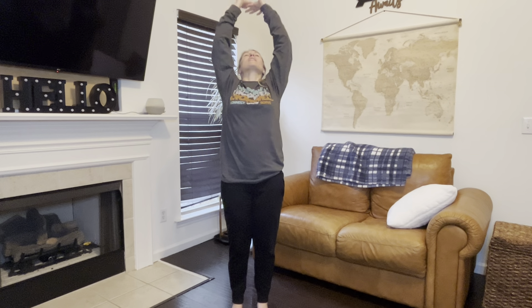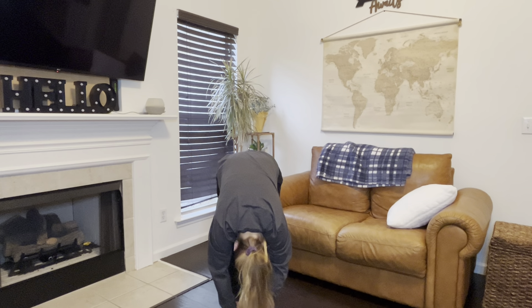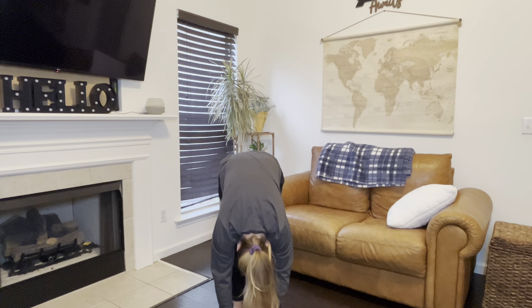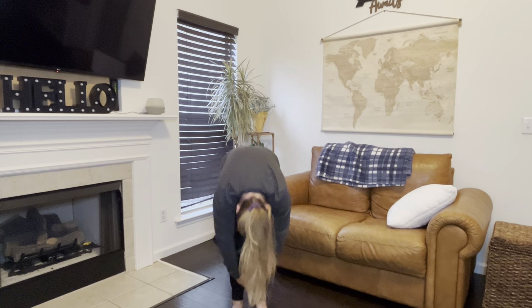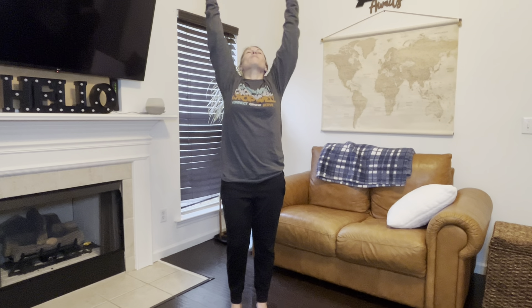We're going to do all that one more time. Deep breath in, arms are going to come up, lean back. Exhale, bend forward. Hold it here and exhale. Deep breath in again, rolling up. One more deep breath in, arms up, and exhale.